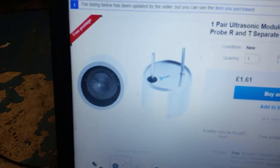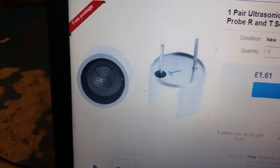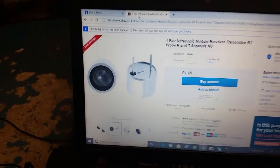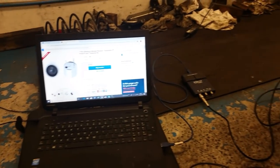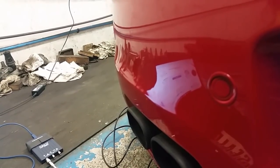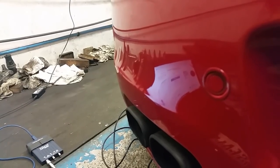If somebody sees this and didn't see Glenn's video, they can make this up themselves very easily. You get them on eBay for £1.61 — the receiver is the one on the left, the one on the right is marked as a transmitter, but you don't need the transmitter. You file the other one away, and for the price it's less than a quid. This is for parking sensors — we all know they make little clicking noises, sometimes hard to hear, and you don't always know whether they're working.